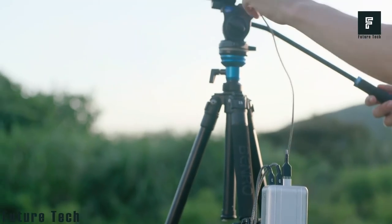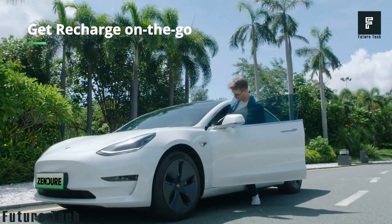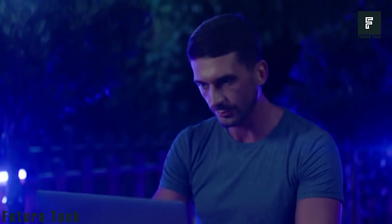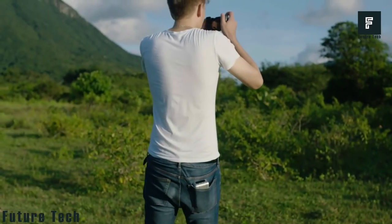The technology inside SuperTank is so safe that you can even take it on airplanes with you so that you don't run out of power while traveling. When you eventually run out of power, one of the most incredible features is that you can fully recharge the SuperTank Pro in as little as 2 hours, giving you the perfect way to recharge all your devices.